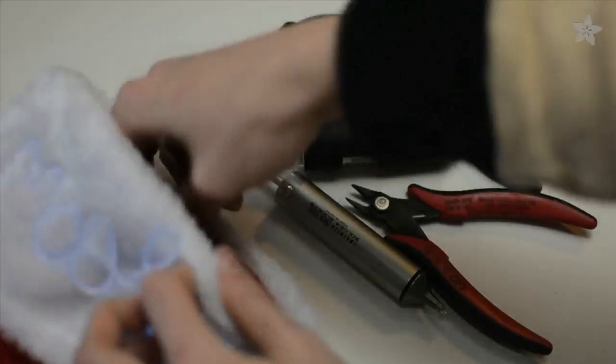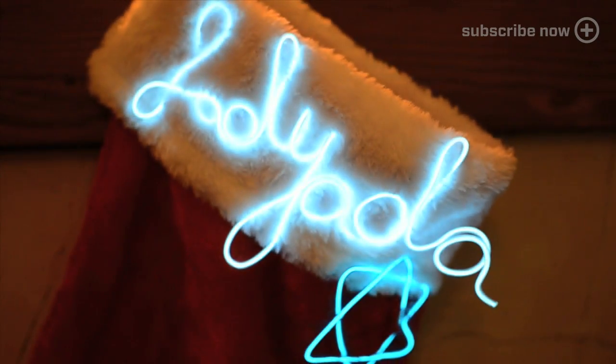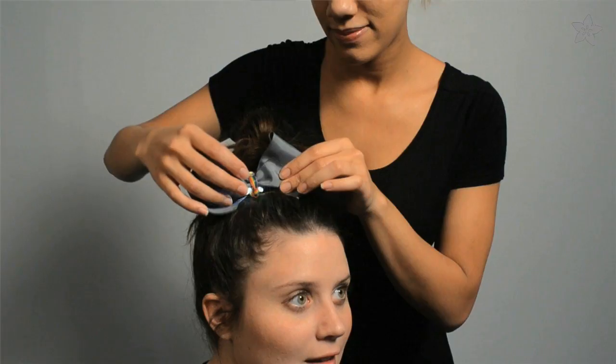Make an EL wire stocking and fill it with tools for the future engineer in your life. For someone new to wearables, try the beginner LED sewing kit. It's great for learning to work with conductive thread while making a light-up plush toy or hair bow.